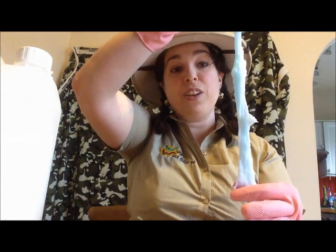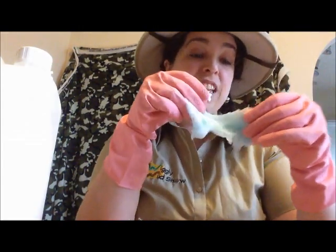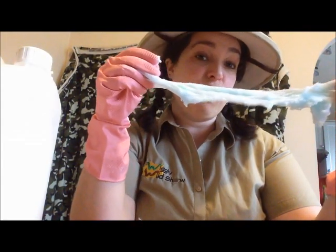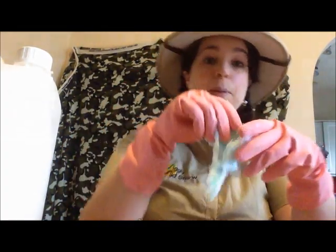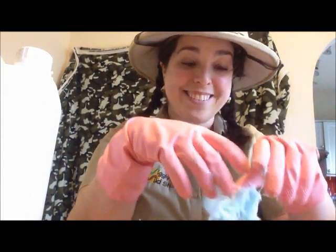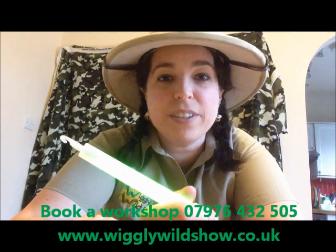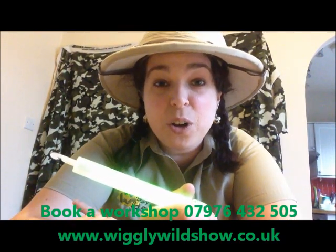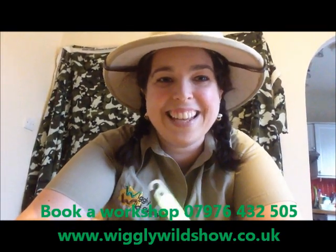That means you'll be able to stretch it. The more you work with this, the more the chains form, and they can get really, really long. That's the basic slime you can make. You can make it harder or more gooey depending on how much laundry detergent you put in. Thank you for joining us for our chemistry special for the Wiggly Wild Show. If you want more of this, sign up for one of our Wild About Science workshops for the Wiggly Wild Show, or just get us in to see the bugs themselves that produce all of this without any help from us. Thanks a lot. Bye.